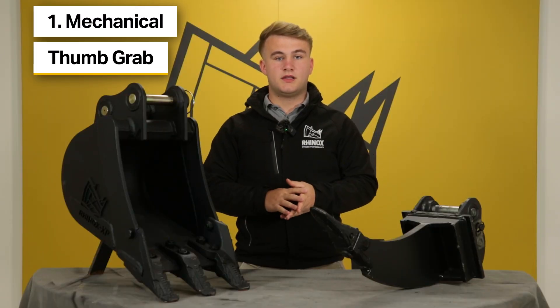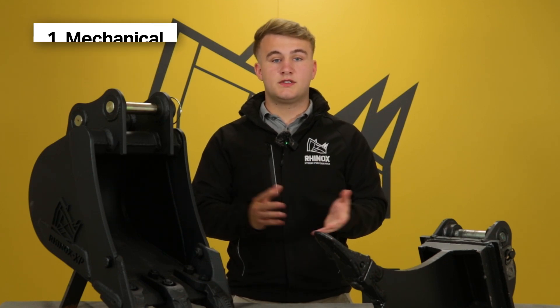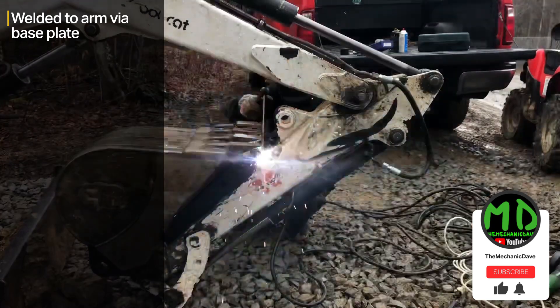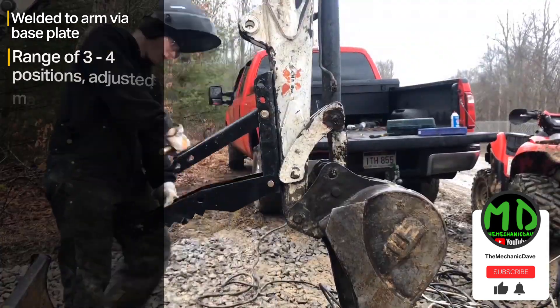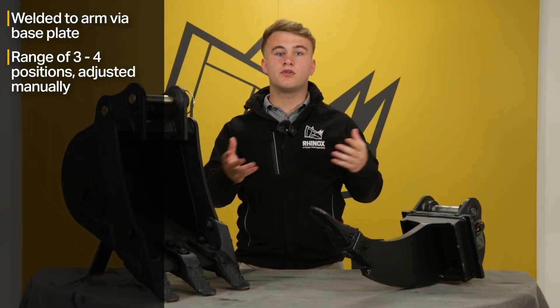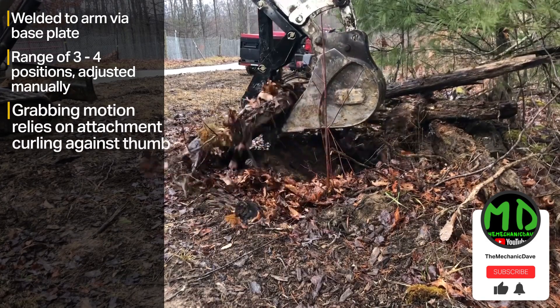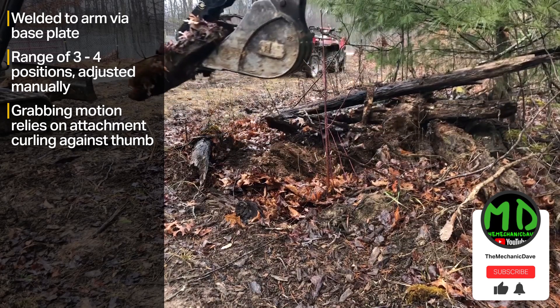The first type is the mechanical thumb grab, also known as a manual thumb or static thumb. This thumb grab is typically welded to the arm of the machine via a base plate. A manual thumb generally offers three to four positions that the operator can manually select to get the desired position for the job in hand. The static position can be limited as the grabbing motion relies solely on the bucket or attachment to curl against the thumb.